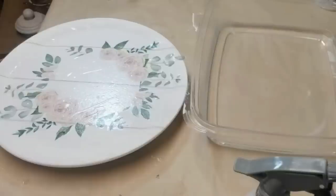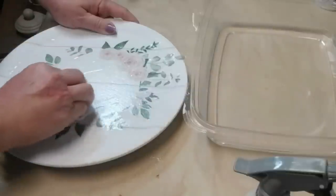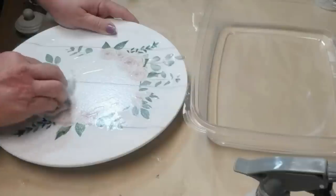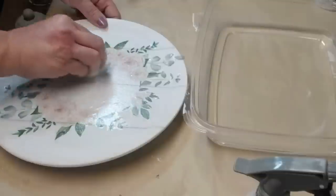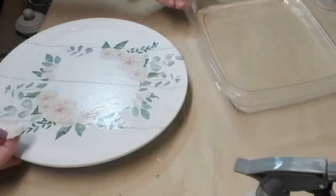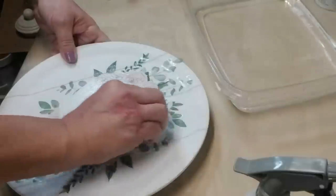Then take a soft cloth or a tissue — I like to use a tissue — and gently press from the inside out, making sure that you're pushing all of those water bubbles out to the edge. The reason you're using either a paper towel or a tissue is that once that water gets to the edge it gets absorbed by the tissue and then you're not left with a water puddle mess.